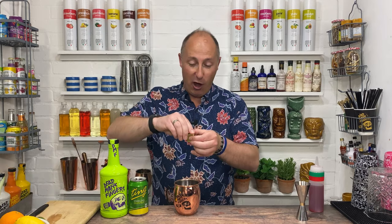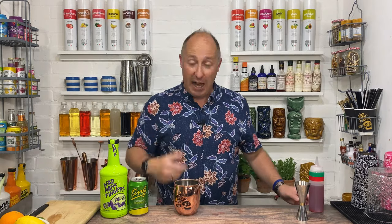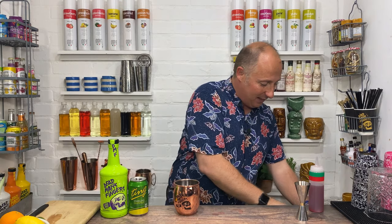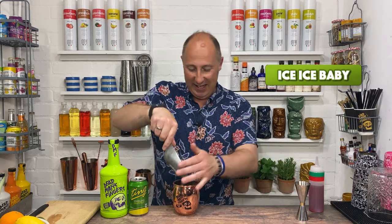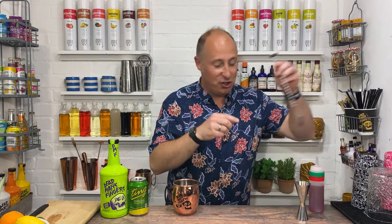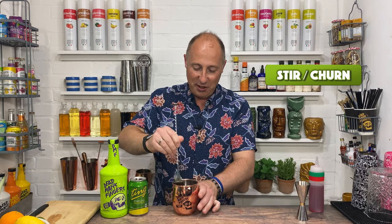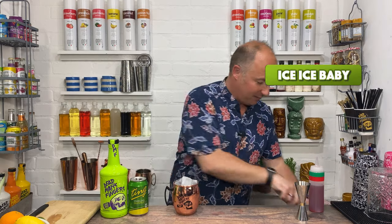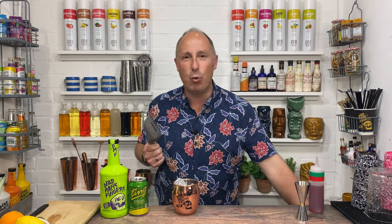Very simple — lime rum, cranberry and raspberry juice, and then Ting grapefruit soda. I'm gonna pop a wedge of lime in there as well, just pop that to one side. Fill it up with ice. I'm just gonna give it a very gentle stir to combine those ingredients, and then just top it up with a bit more ice. You never have too much ice — ice stops the drink diluting. More ice you have in a drink, the less watered down it becomes.